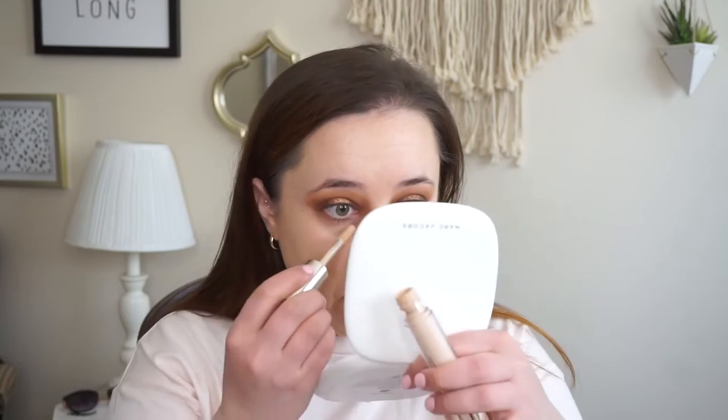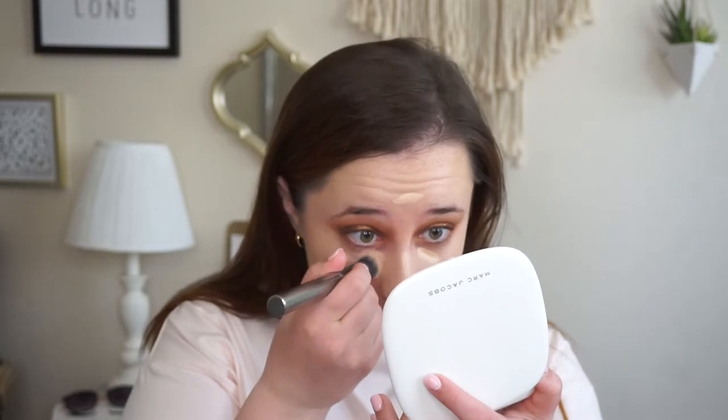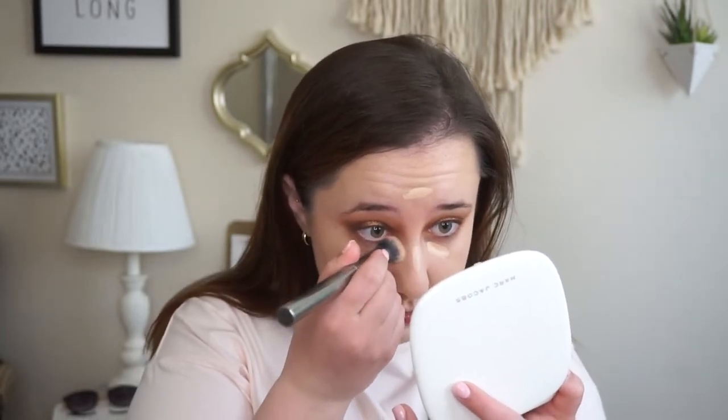Now we're going to do some concealer. Going with my tried and true Jouer Essential High Coverage Concealer in shade Custard — love this little guy. Only a tiny bit under the eyes because it is super high coverage. I've been using two brushes for concealer: the Morphe G38 to quickly blend, and then the Real Techniques contour brush to do a little bit more blending. The G38 is nice and dense so I can really pat and press the product in, and then the other brush has hairs that are more loosely set so it does a little bit more blending.